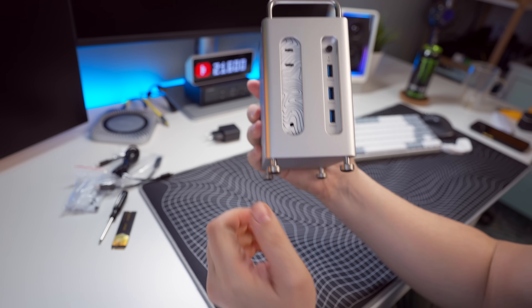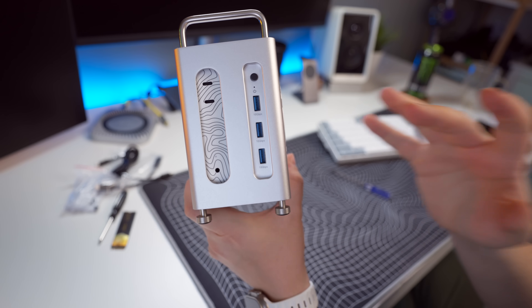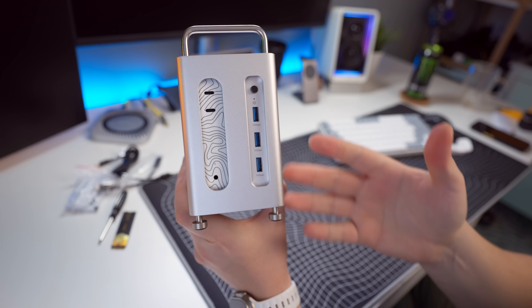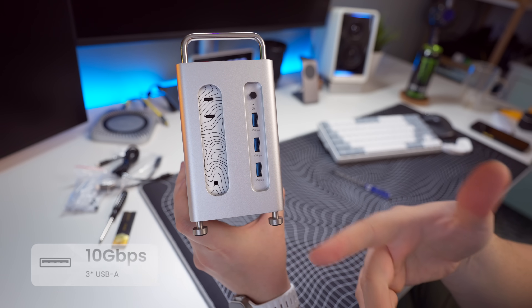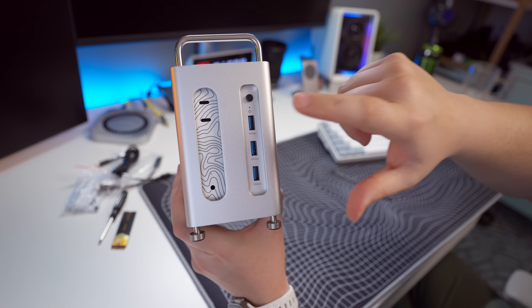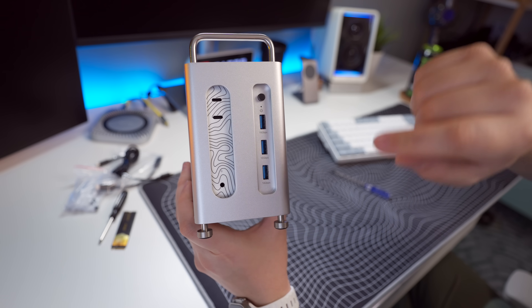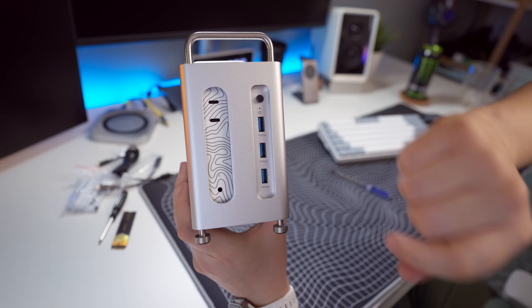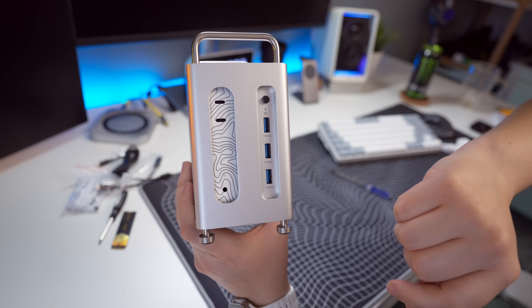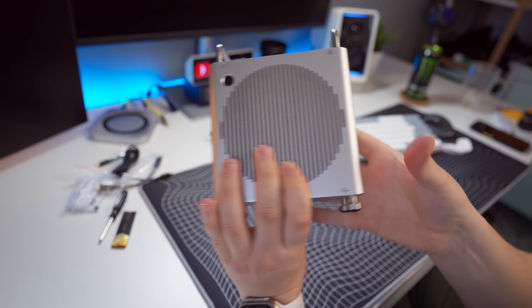On the front we have USB-A ports. I'm not a fan of USB-A ports, however I do like that they've made them 10 gigabit ports instead of the standard five. So if you do want to use USB-A ports on the front, you'll have the faster ports available. There's also a button on the front to turn the hub on and a notification LED light, so you'll know if the hub is active.